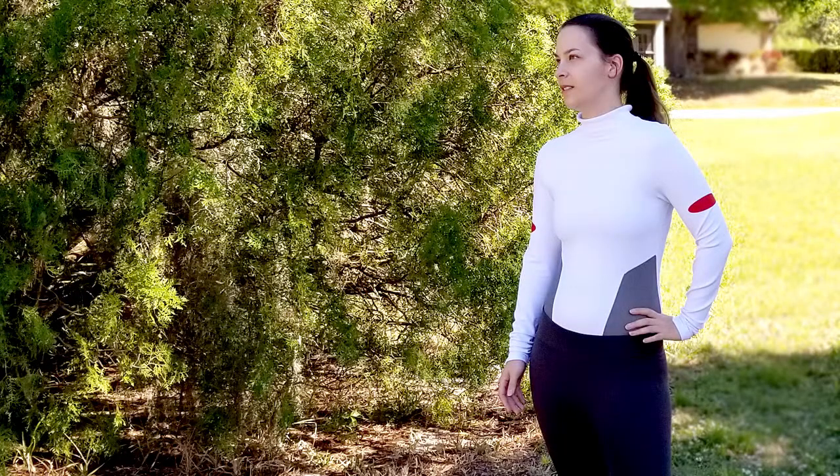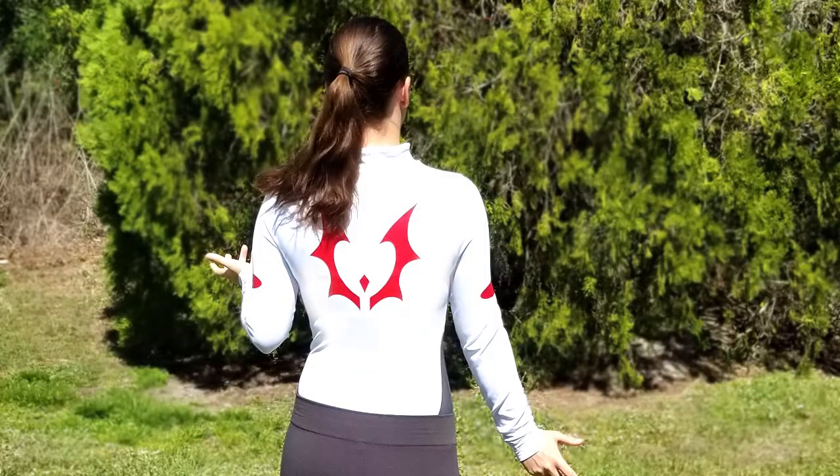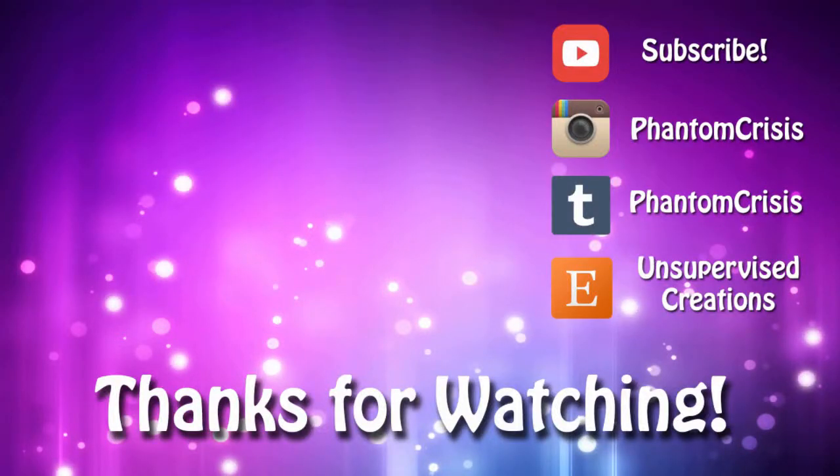And now, you're done! If you like this tutorial and want to see more, please consider checking out my Etsy store for cosplay accessories, or you can buy me a coffee. By supporting me, you're allowing me to provide more tutorials and more free patterns. Thanks for watching!